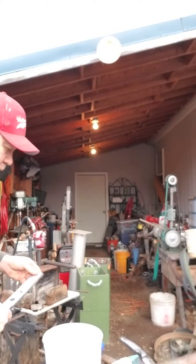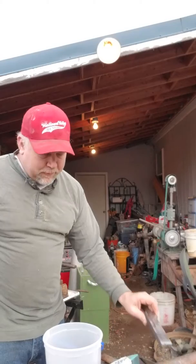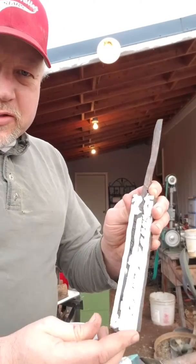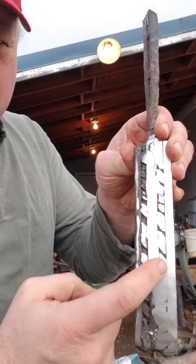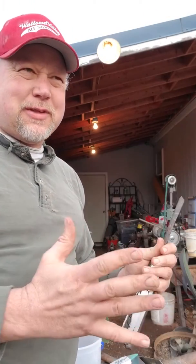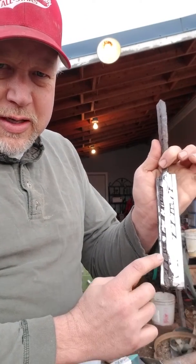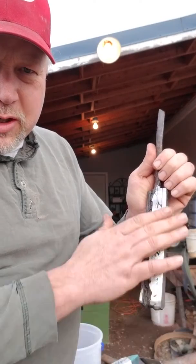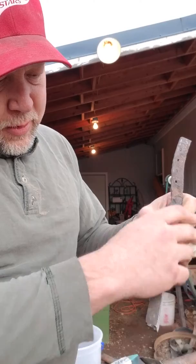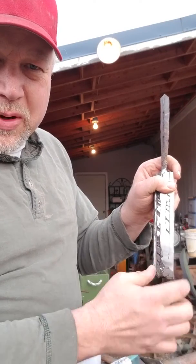This is kind of cool - if you look closely, there's a piece of wrought iron in the middle right here. On each side is Damascus that I've taken and forged - I don't know, 30 to 40 layers, so medium-low count - and then I've twisted them and forge-welded them onto the wrought iron. On the outsides I've got spring steel. I'm going to finish forging it, do a rough grind, and this will actually be the cutting edge right here.